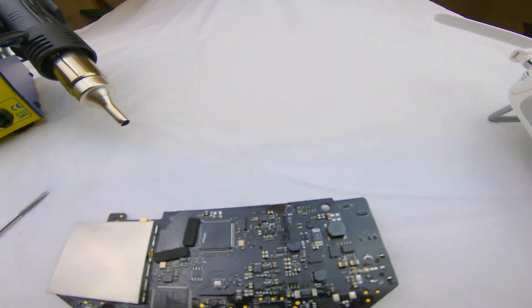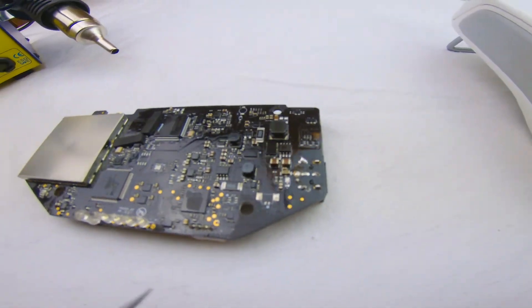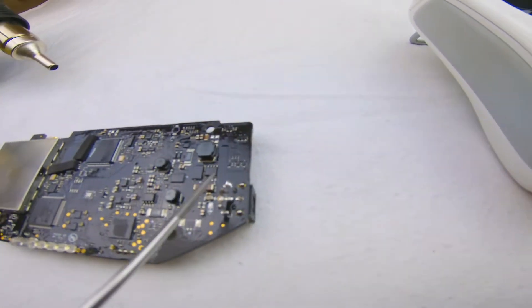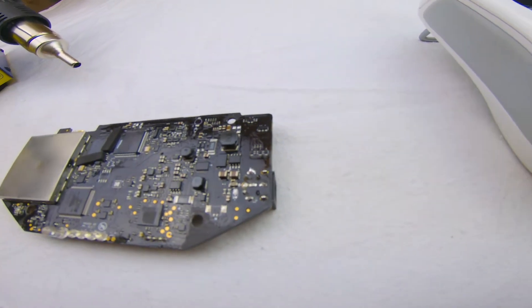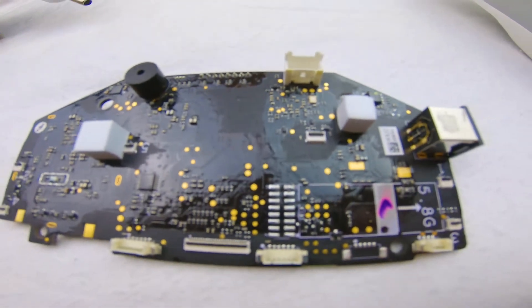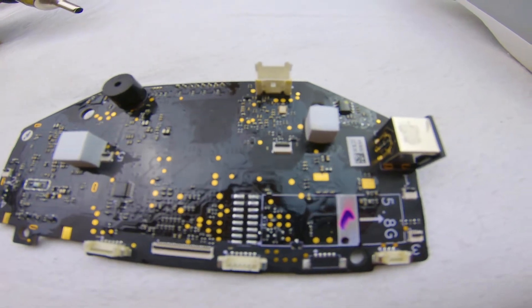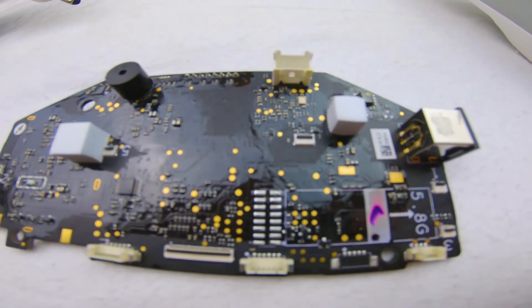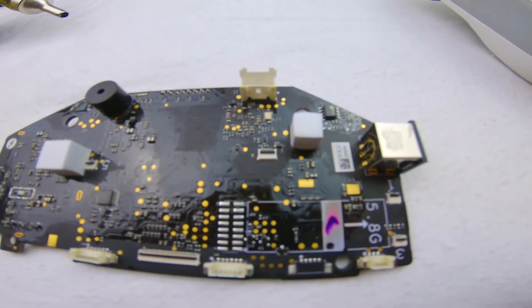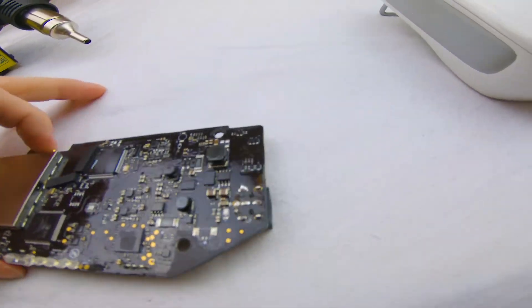Several people have suggested just going over the whole board. Some people have said to focus both sides of the board in the area of the battery and charger. Some people have put their whole boards in the oven — I wouldn't do that, that's a rather severe solution. I prefer to know what I'm doing. I followed the instructions and I had success.